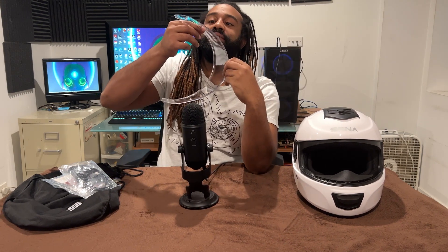The only thing that I do need is that pinlock visor, and I'm glad that they have everything already set up for me to put it in. I just need to go ahead and buy that extra piece, which is totally fine.